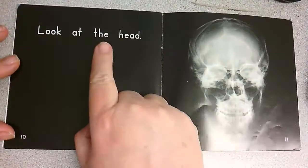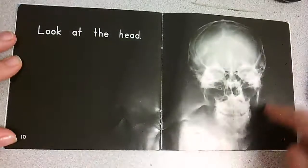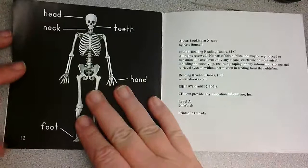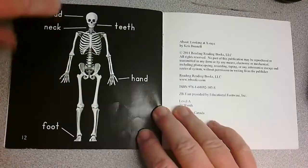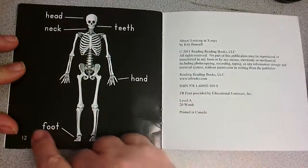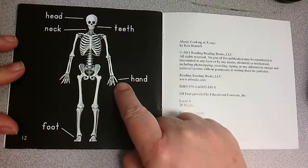Look at the head. I can kind of see the eyes and the nose and a smile there. There's the teeth. And then I like this last page — it gives a lot of information. It shows the head, the teeth, the neck, the hand, and the foot. And these, when you have the words and you point to the picture, are called labels.